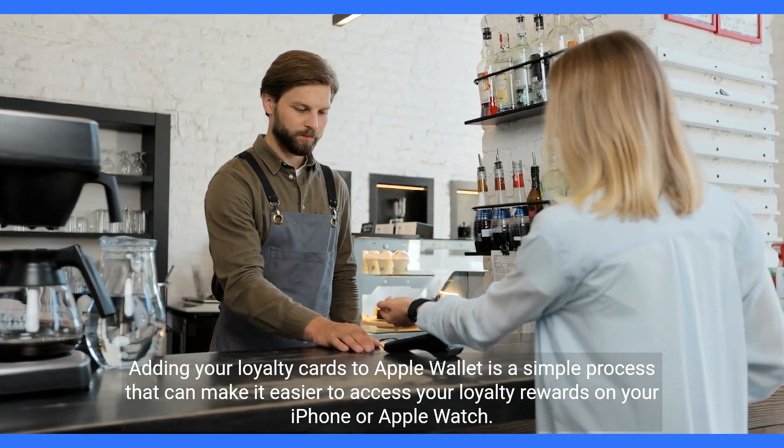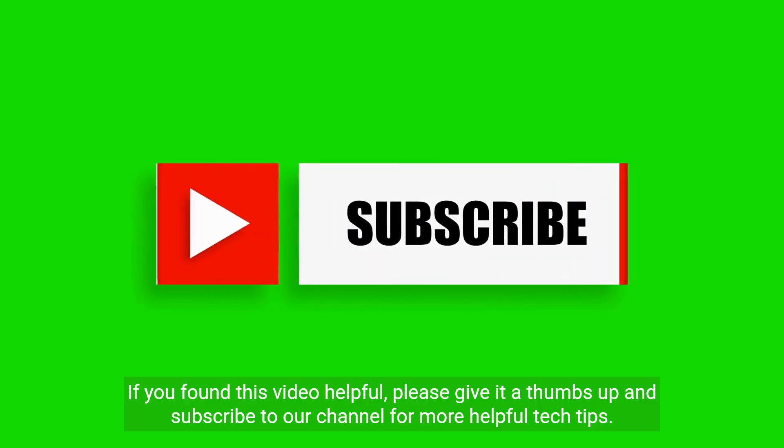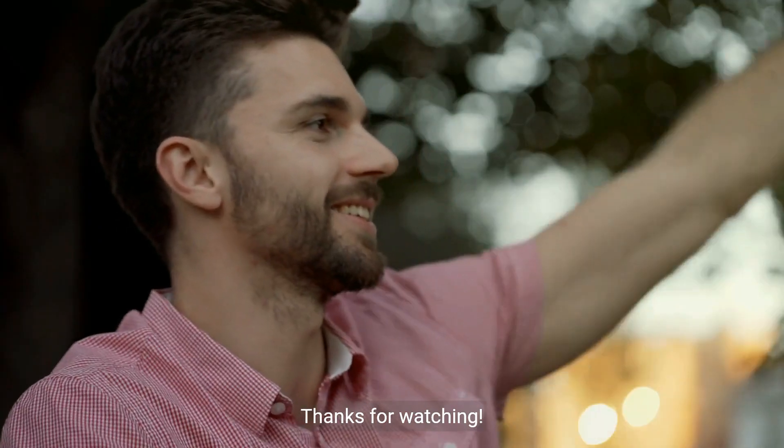And that's it! Adding your loyalty cards to Apple Wallet is a simple process that can make it easier to access your loyalty rewards on your iPhone or Apple Watch. If you found this video helpful, please give it a thumbs up and subscribe to our channel for more helpful tech tips. Thanks for watching.